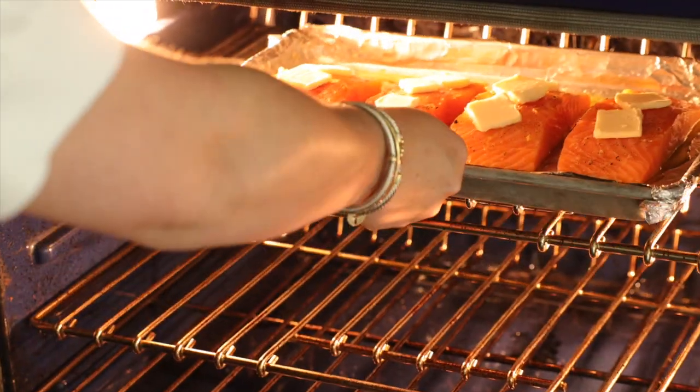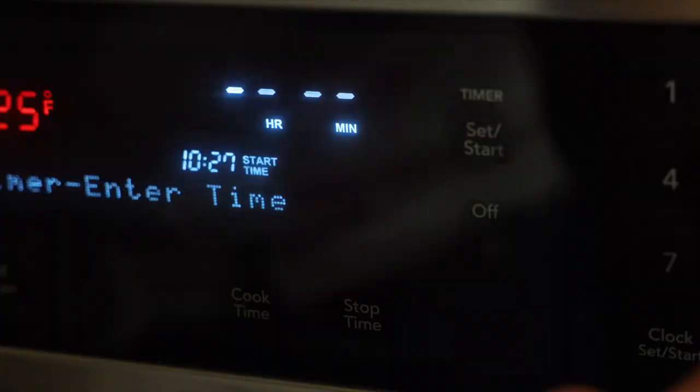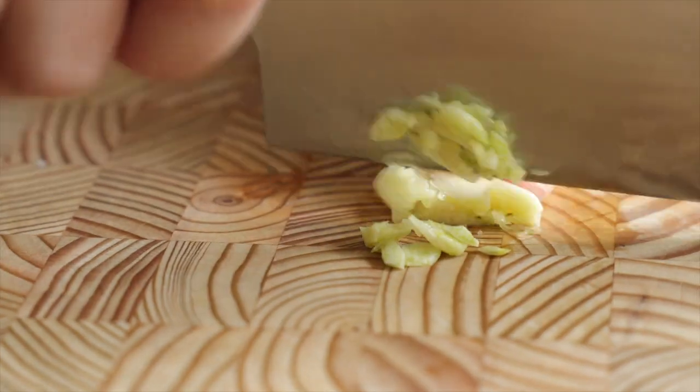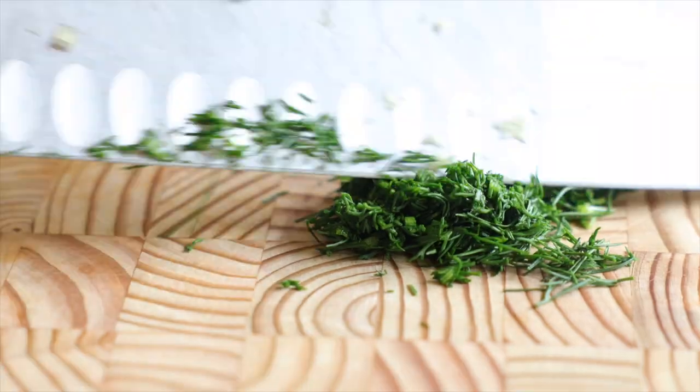The salmon and the asparagus are going to go into a preheated 425 degree Fahrenheit oven for nine minutes. While those are in the oven, here's how to make the dill sauce. Mince one tablespoon of shallot, mince one clove of garlic, and chop one and a half teaspoons of fresh dill. That's all the chopping you have to do.